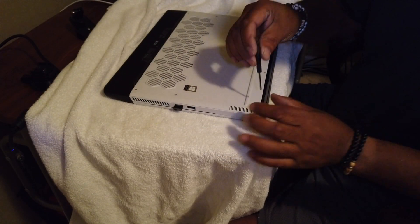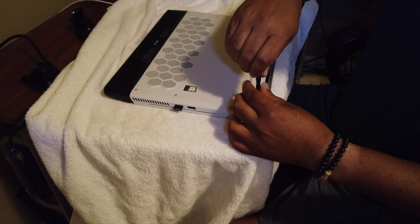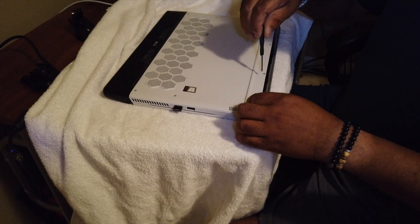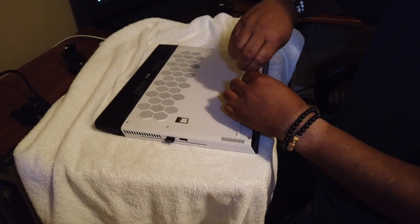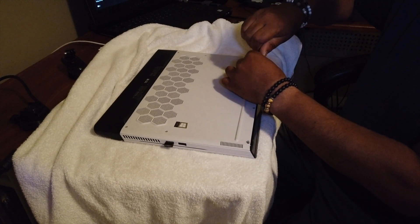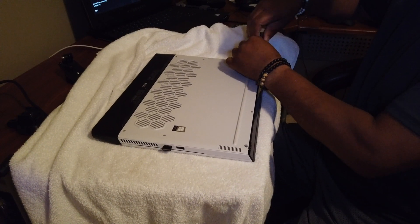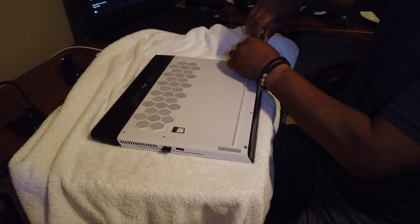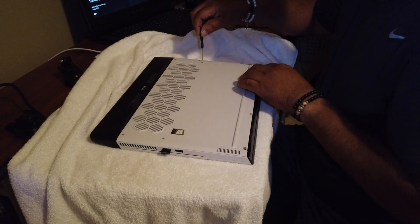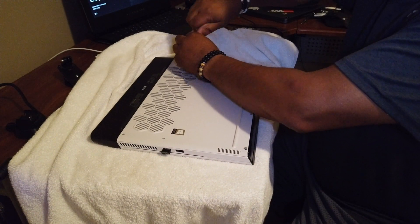Got a screwdriver. Let's take this thing apart. It looks like these screws are the kind that stay with the back panel as opposed to having to pull them out — or they're just not coming out anyway. So far we've done four across the back and then an additional two down the side.